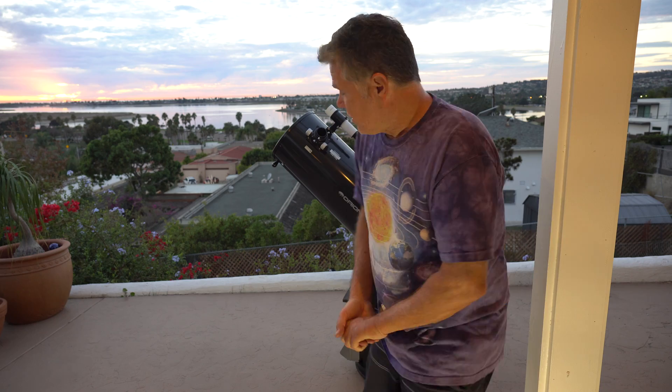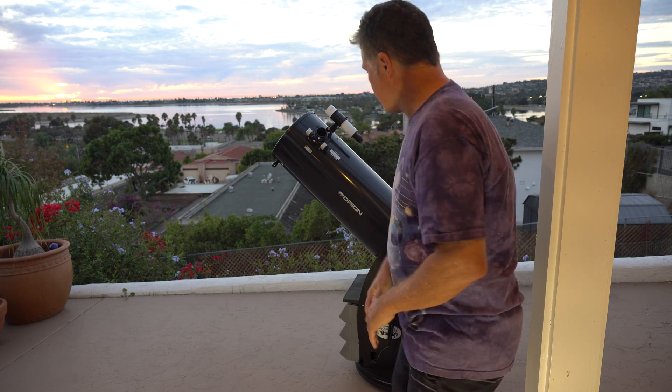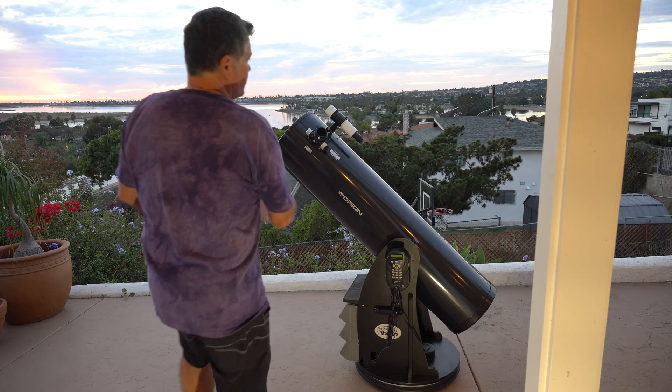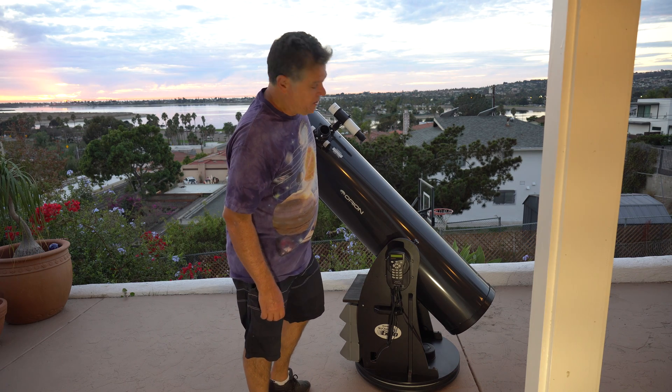And then finally you can do a go-to Dobsonian. This is an Orion XT12G — it's 12 inch; they also have 10 and 8 inch. They also have truss tubes. This is a solid tube. The disadvantage of the solid tube: it's huge.